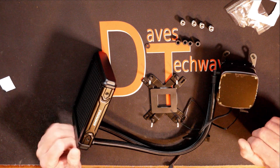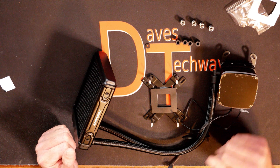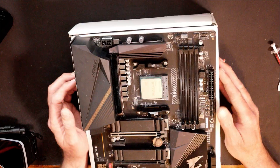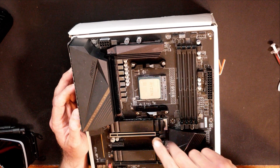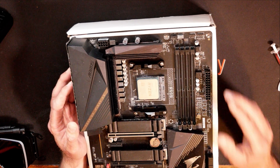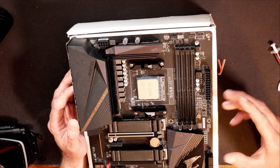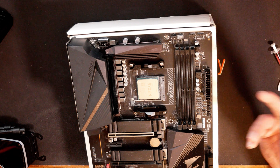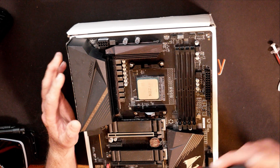Now since we've got the block head ready and the back plate ready, we'll get the motherboard over here and get the back plate and the pump head installed on the motherboard. We have the motherboard with the CPU installed, and the M.2 NVMe hard drive is installed in the top slot. If you've already got a CPU cooler installed, you'll have to take off your CPU cooler — it's just the reverse steps. In today's example, I'm going to show you as if it's a brand new build, building for the first time.